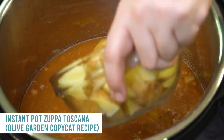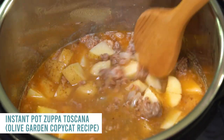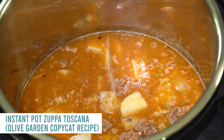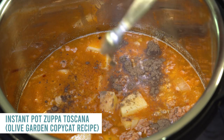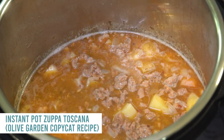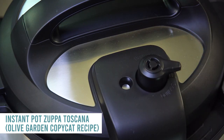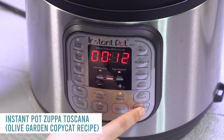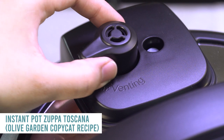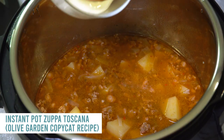Add three large russet potatoes that are chopped — you can leave the skins on or peel them off. Mix once more and add a little salt and pepper to taste. Put the lid on nice and snug, turn the knob to sealing, not venting. Push pressure cook or manual and cook it for 15 minutes. When done, turn the knob to venting and let all the pressure out, then open the lid.